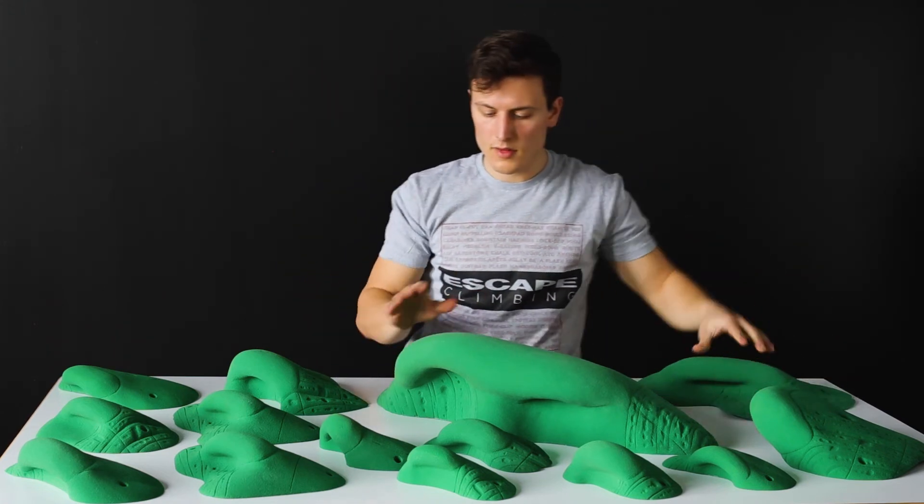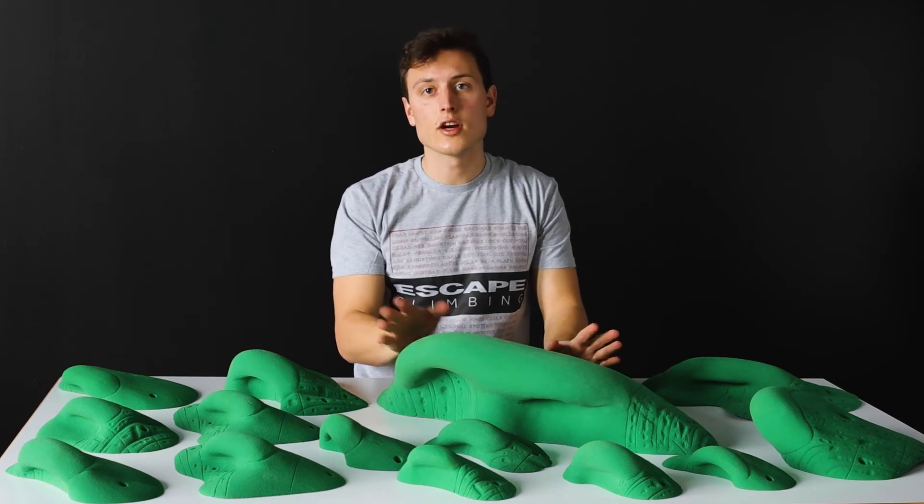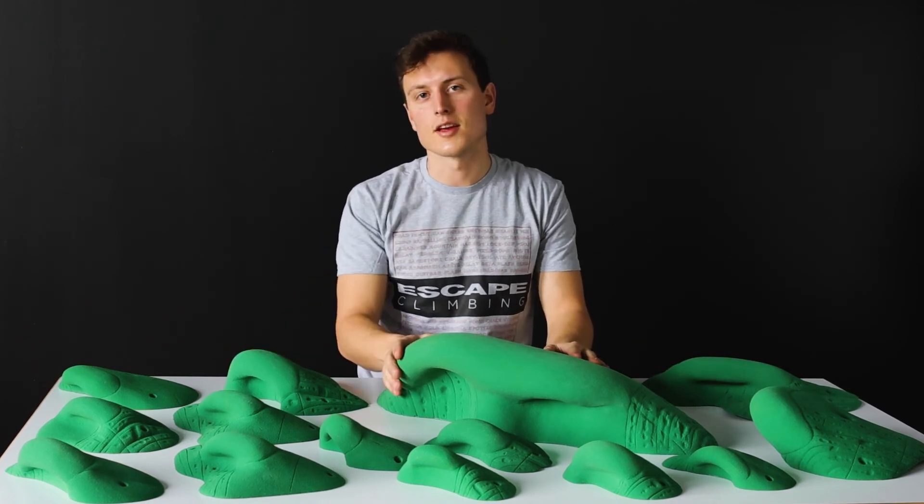These are the new Kingdom Flintstone Jux and you can find them on our website at escapeclimbing.com.